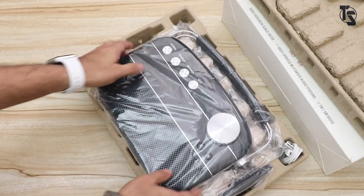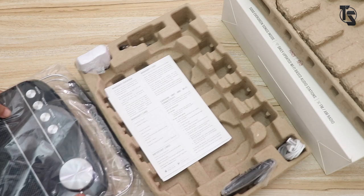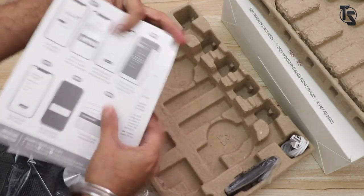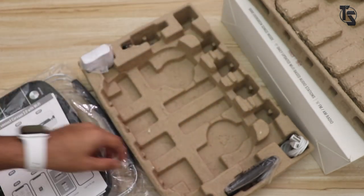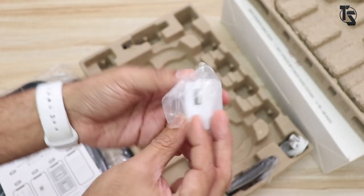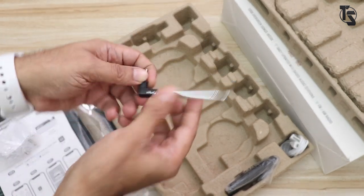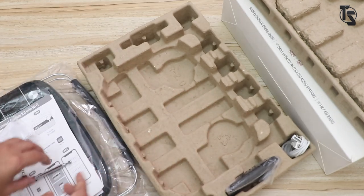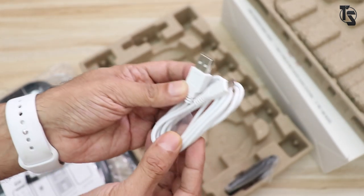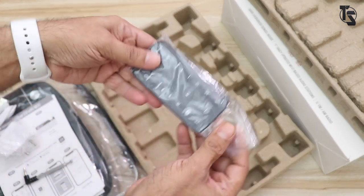Let's open this up. Right on top is the player. Right here is the user manual and a how-to-connect-to-Wi-Fi manual. That's the charging adapter, which connects via USB. That's an antenna which connects for radio reception. That's the micro USB to USB charging cable. And here is the remote.